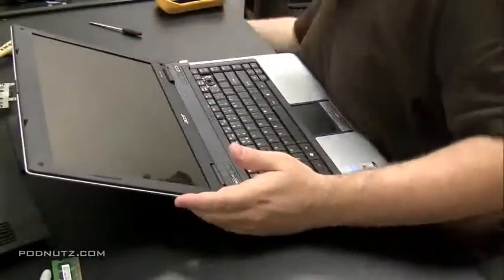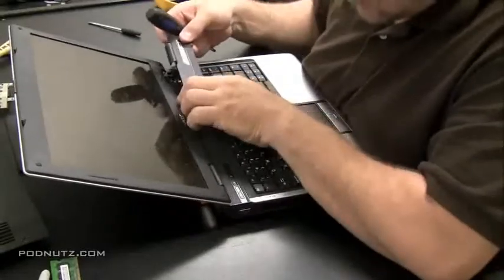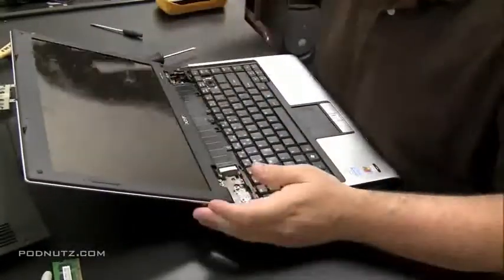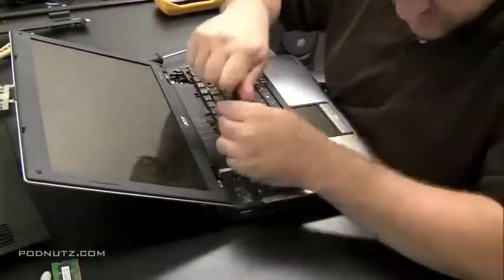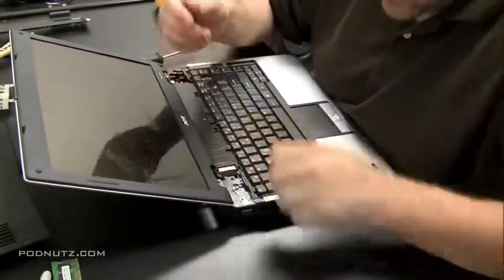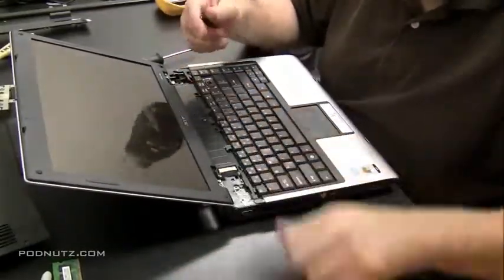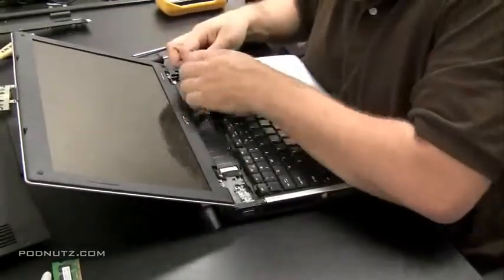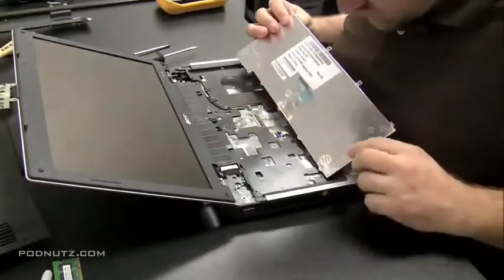It may or may not have been screwed in, but at least we're not forcing it. Sometimes you have to really jiggle it — it's snapped in there. Once we get that out, we have access to the keyboard. Screws are usually holding the keyboard at the top; take those out and then see if the keyboard can flip up. If it can flip up, we know it's not screwed in from the bottom, and we can just pull it right out.